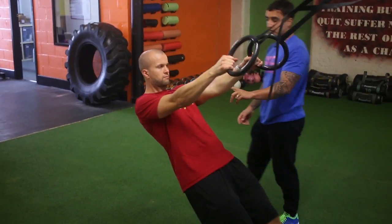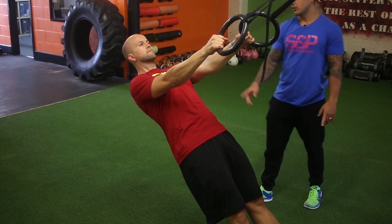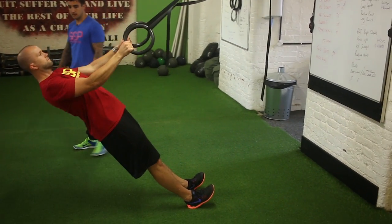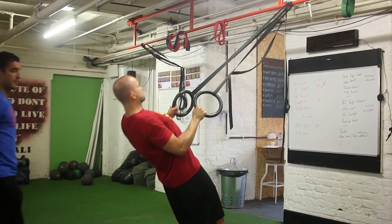So we'll say we stay around there. Focus from here, keeping the abs tight so the body stays in a straight line. Then all he's going to do is think of pulling through his elbows. He pulls through his elbows, squeeze the shoulder blades and then straighten the arms. Everything stays neutral, comes up, nice tight squeeze and back down.